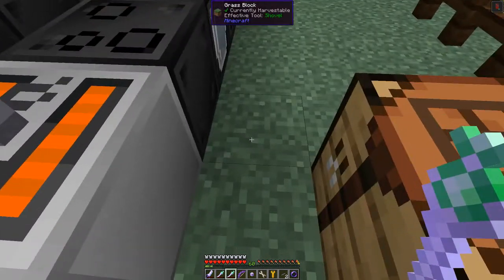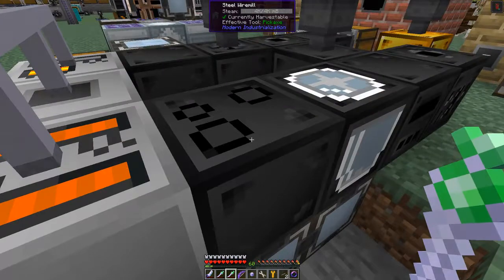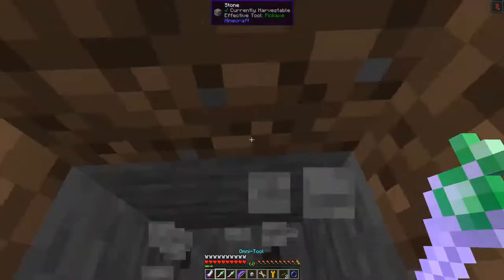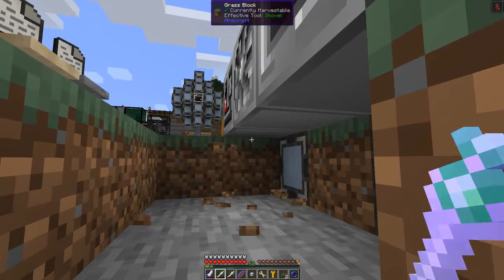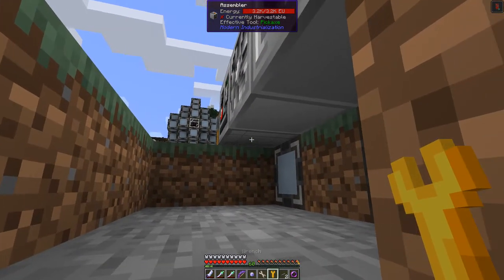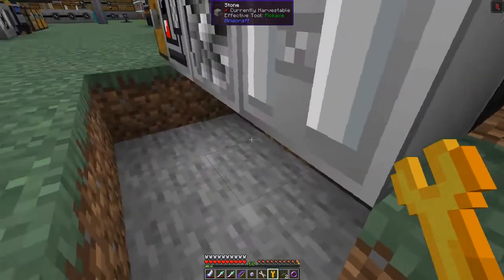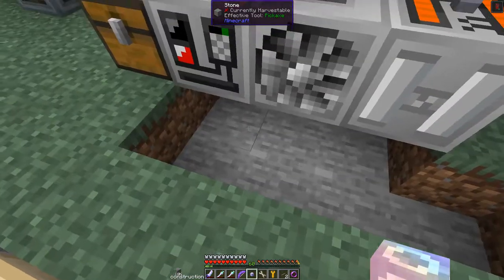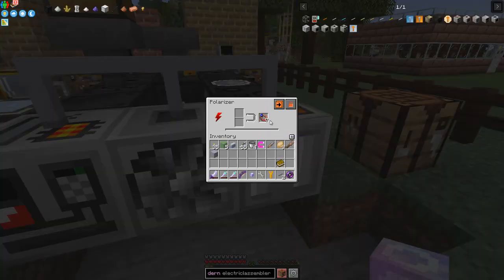I have ME interfaces underneath these machines. For the ME interfaces to work, you need the output coming from the bottom of the machine. Go down one block, break the floor away, shift-right-click the bottom of each machine to set the output face, and then place an ME interface below it to connect in. We now have seven magnetic cupro-nickel wires — let's go make the electric blast furnace.